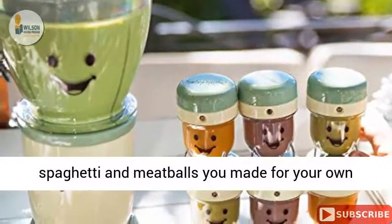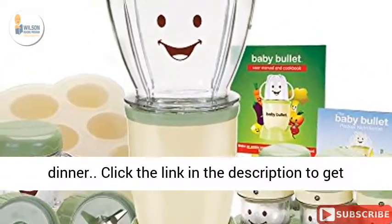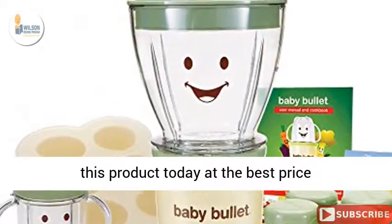You can quickly chop up the same spaghetti and meatballs you made for your own dinner. Click the link in the description to get this product today at the best price.